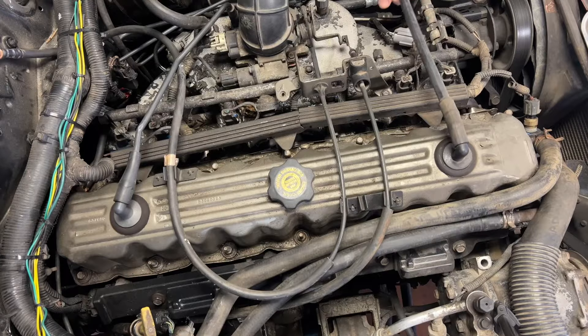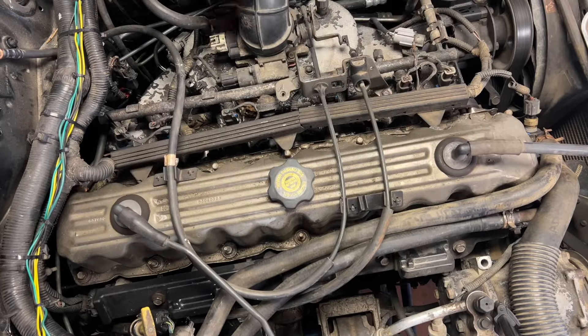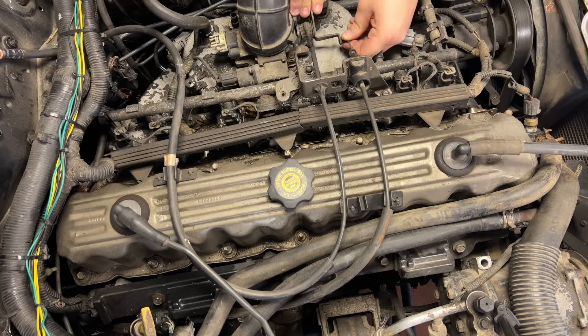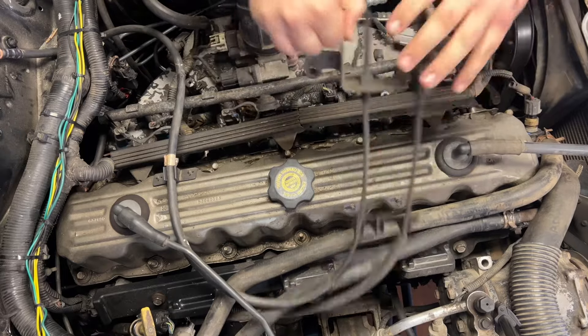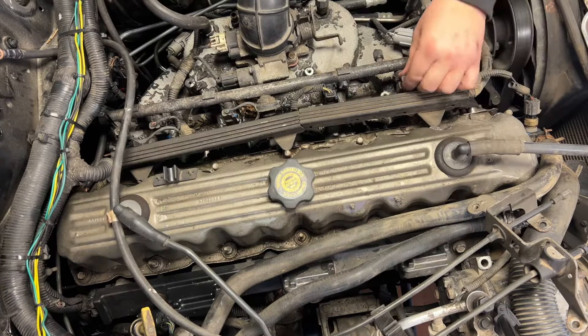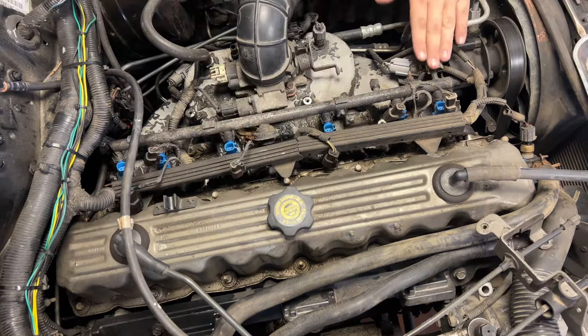First, let me get all these vacuum lines out of the way. Then we'll pop off the throttle cable and kickdown cable and remove the bracket that holds them. Next, unplug all the injectors — this is actually why I upgraded to the new ones, because none of these clips work. You can just pull them all off.